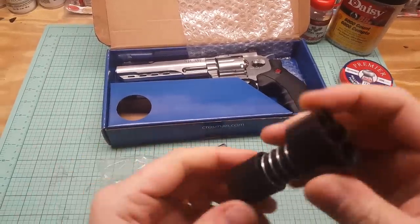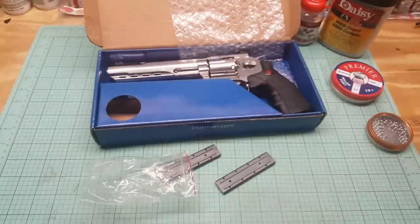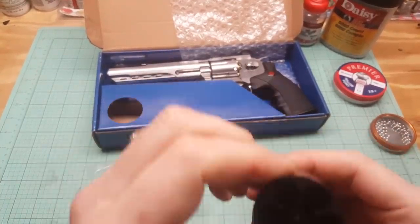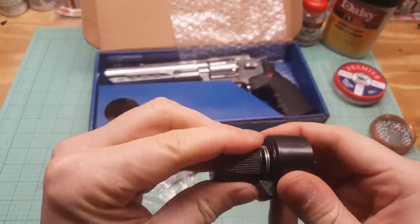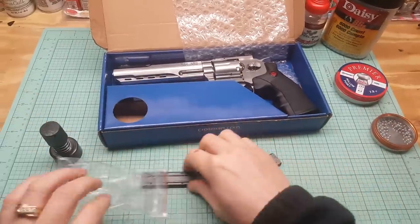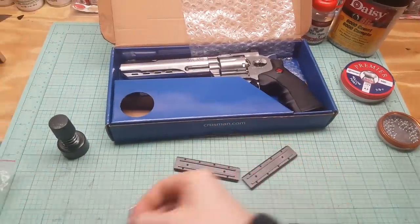I didn't say it came with this, but it does — so that's great. This is a speed loader, which I'm not sure how to use. Thought you just turned it, but whatever, let's figure that out. We got a little Allen key.